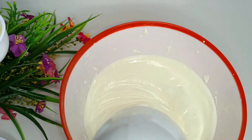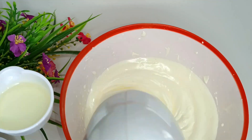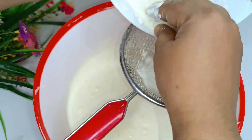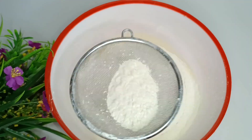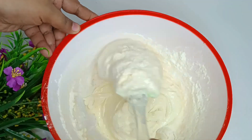Add the butter and olive oil. I am mixing the sauce of the dish — mix the sauce until it looks like this.